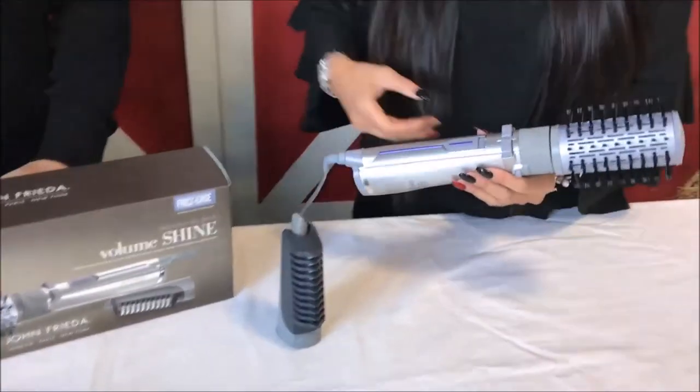Hi, Mark here from Stan Cash. Today we're very lucky to have Christina here from John Frieda, and she's going to be talking to us about the Volume Shine product. Christina, welcome. Thank you.